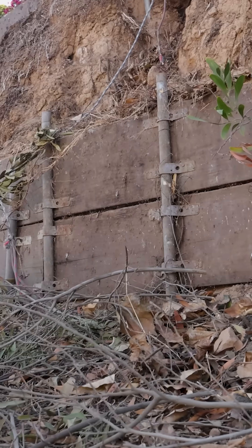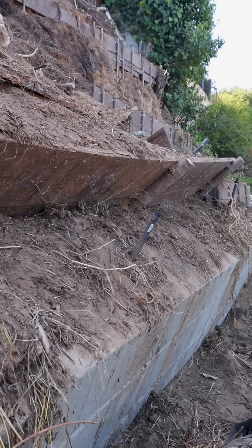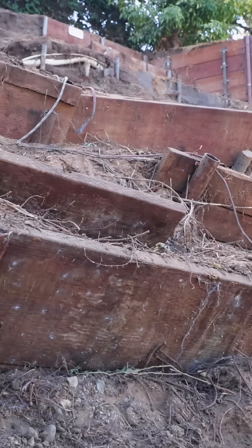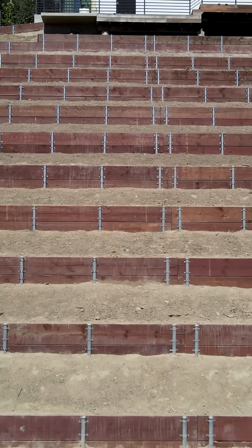Once our crews are out here and that's cleared out, our project is going to start from the bottom up. We're going to install an engineered concrete retaining wall at the base of the hill, and then from there, four rows of engineered pipe and board. Behind every row, we're going to compact the soil to 95% and mix in 4% of cement. This creates a strong, dense slope that allows water to run off instead of soak deep inside the soil.